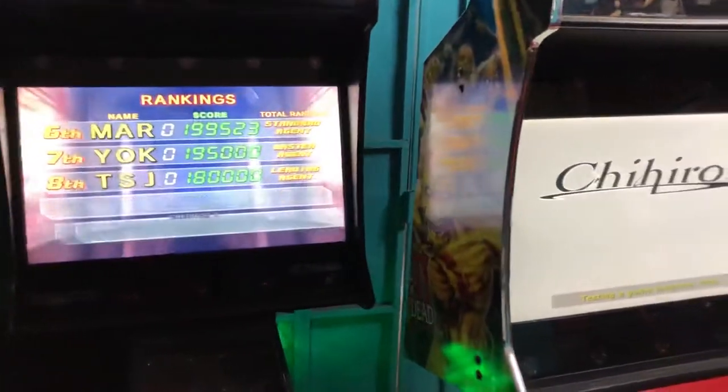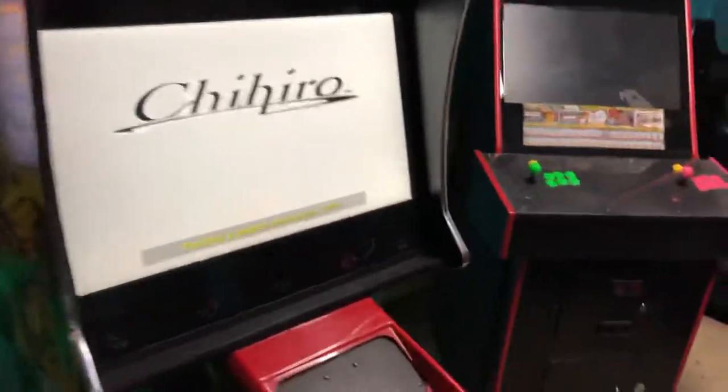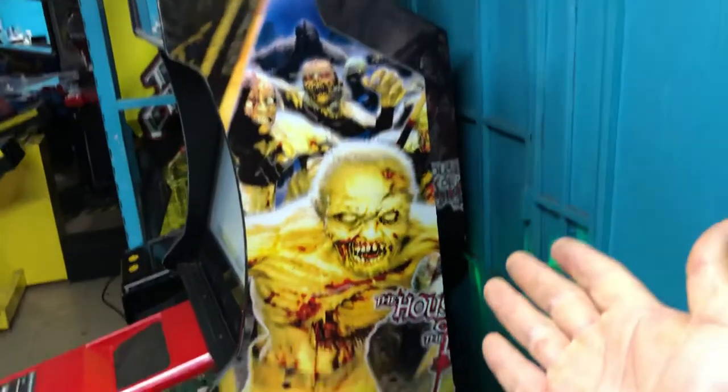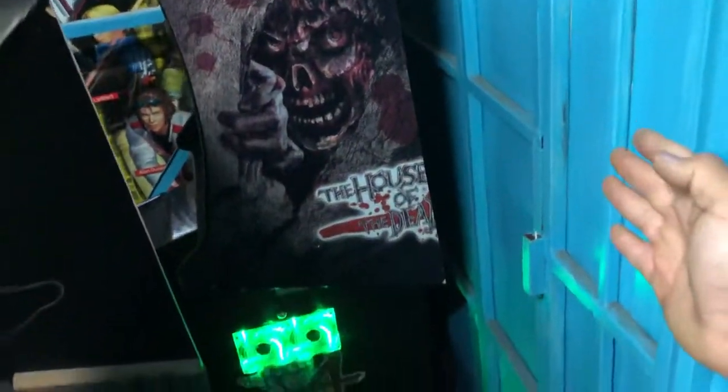Now to the real story — the reason why you're watching this video. Because of the space constraints, I cut the cabinets down in half. The original CRT monitors stick out way too much, and that area is just dead space when running LCD monitors. You can see it's just a piece of wood bolted up to the original CRT mounting points.